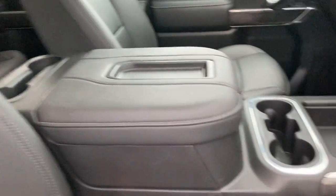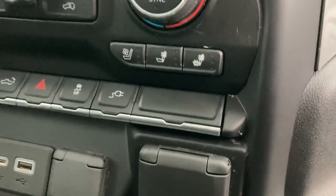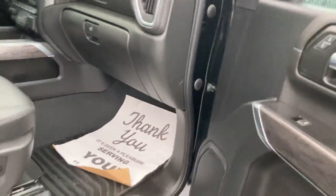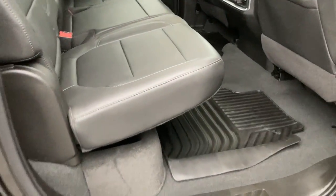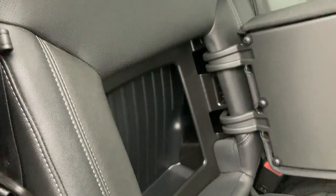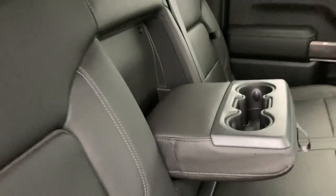Passenger side — your heated and ventilated seats. We'll head back on into the rear. You've got your heated rear seats, and behind-the-seat storage on both sides here as well, then your drop-down cupholder.